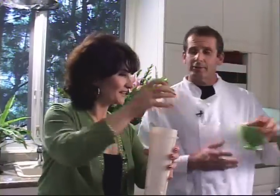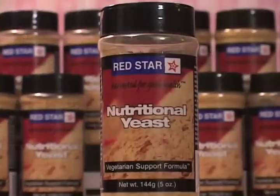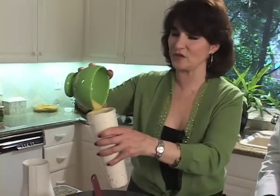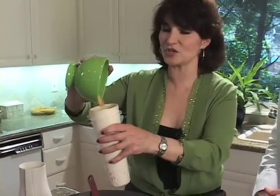Some lime juice, please. I would like the nutritional yeast next. This is Red Star nutritional yeast. This is what's going to give it its creamy, cheesy flavor, and lots of great nutrition. Look at that — I'm getting pretty good at this.